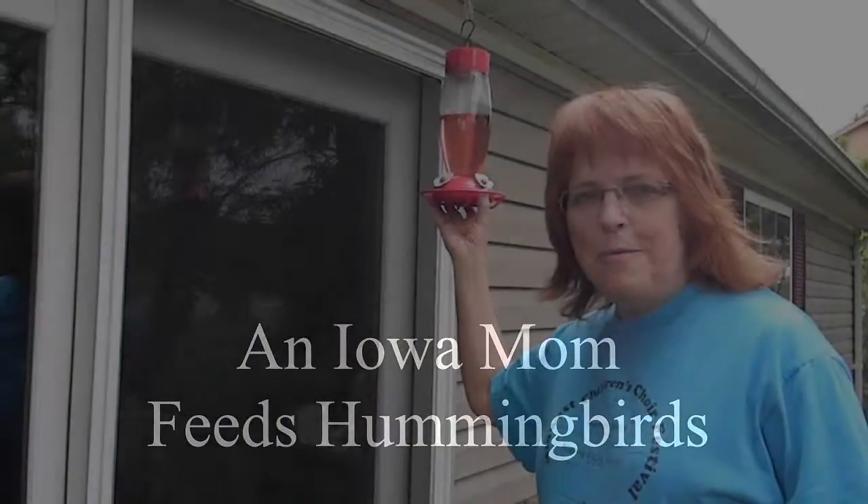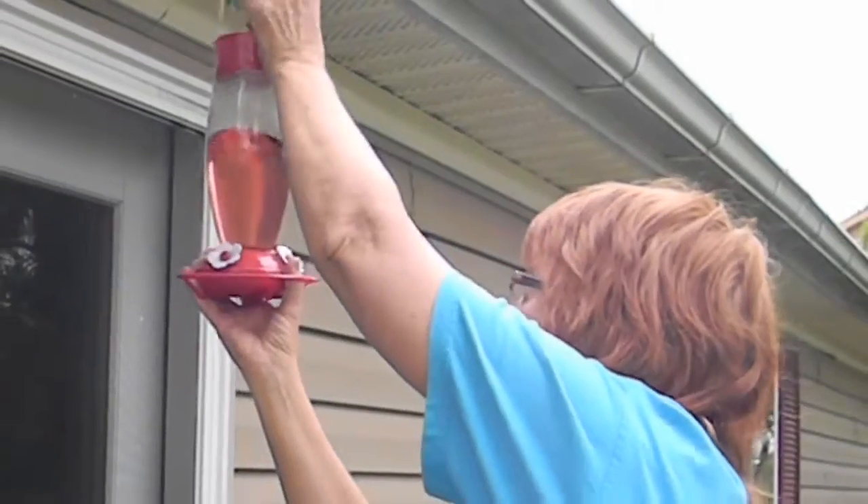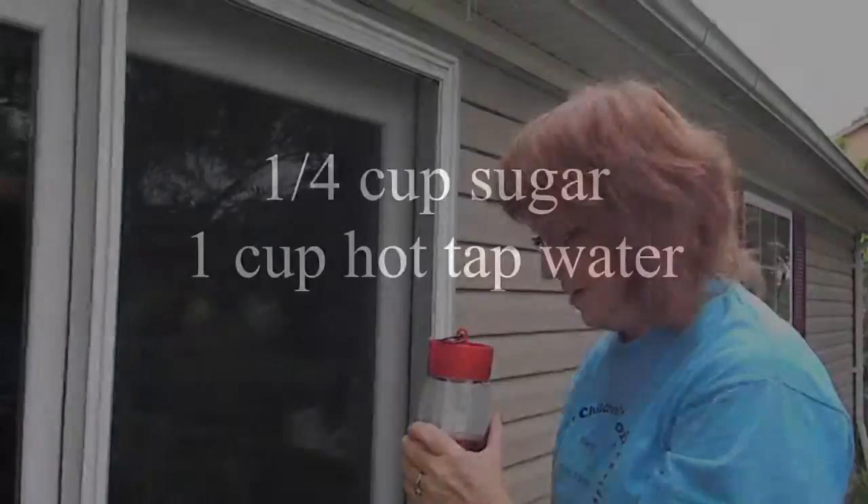Hi, this is Lena Shea, an Iowa mom, and we've been really enjoying our hummingbirds. You can avoid all the expensive kinds of syrup that you have to buy for hummingbirds. It's very easy to make and I thought I'd just show you how it works.